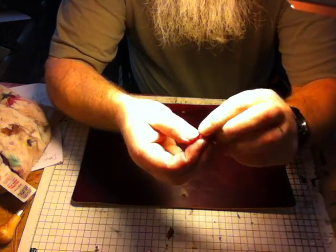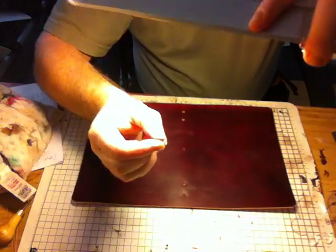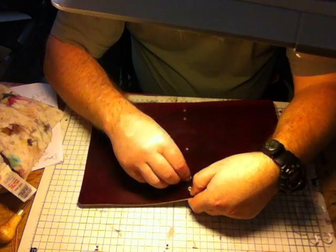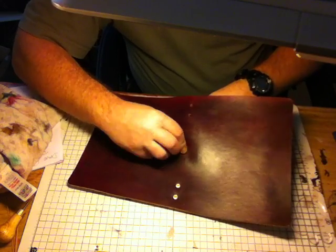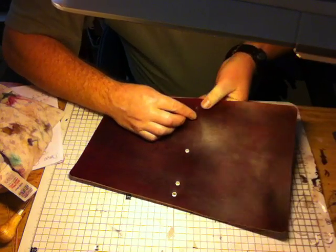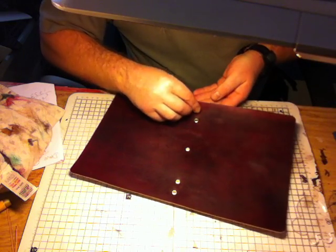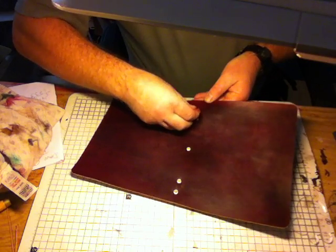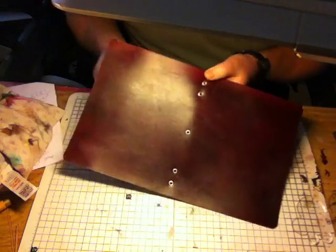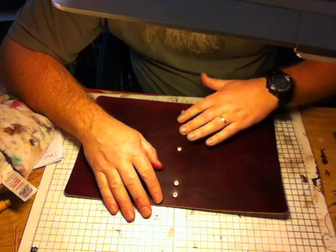Eyelets — alright, they'll go in next. One, two, three — get in there — four. That's the next stage: you have your five eyelets in, and that's for the hole in your shock cord.